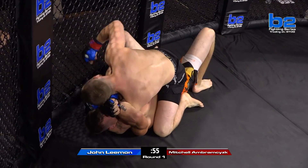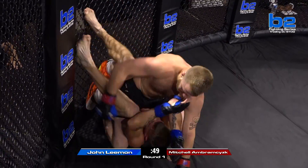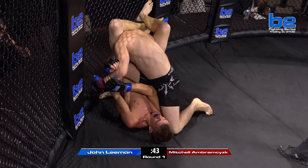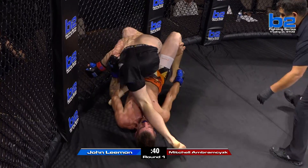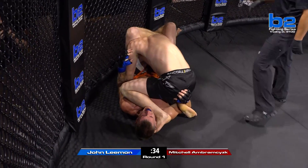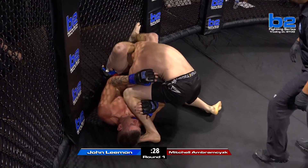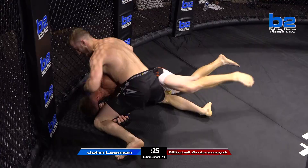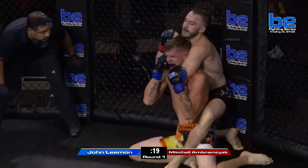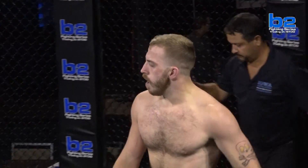Still here in this full mount position, just under a minute left in round one of our first fight here tonight — B2 Fighting Series 129 — as Mitchell Abramczyk is raining down some nasty leather. Inverted triangle attempt here from John Lehman! My goodness. He says he's been training six months — that's a legit inverted triangle right there. Abramczyk could be in some major trouble. He's out — good defense there. Nice job by Mitchell Abramczyk to stay calm and realize that he's okay.